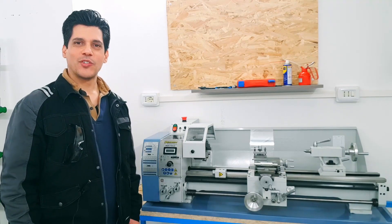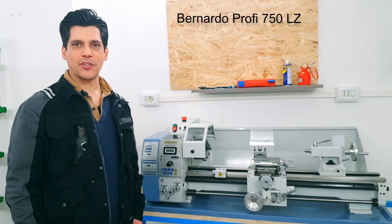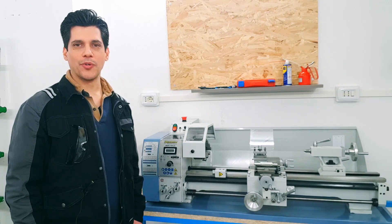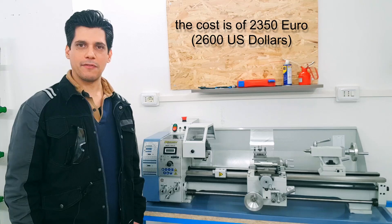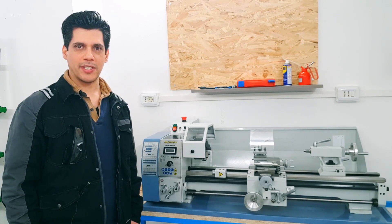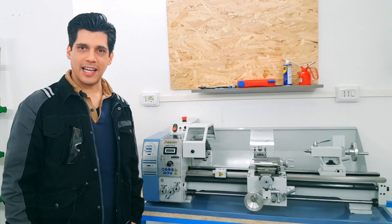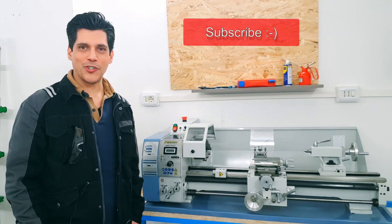Hi YouTube! Today I show you the lathe Bernardo 750L Zeta. This is my new lathe and I want to show you with the first video what was inside the box and the different parts of the lathe. If you have specific questions about it please write them down in the comments so that I can prepare a video for the next time. If you liked the video please subscribe and enjoy!